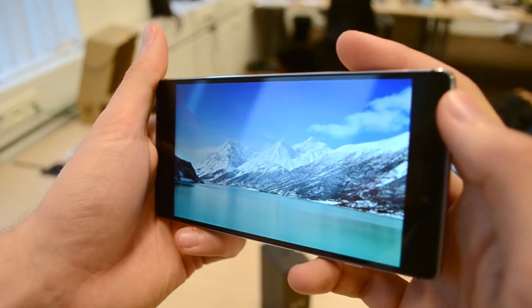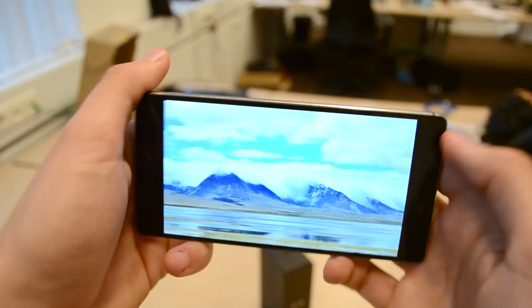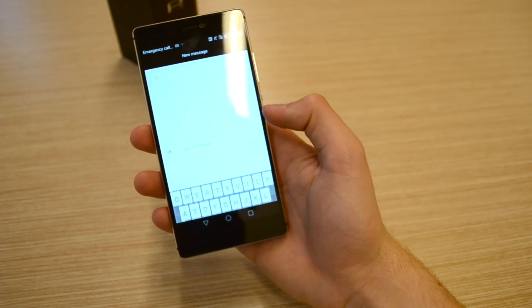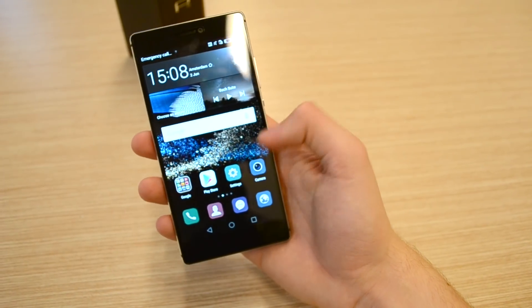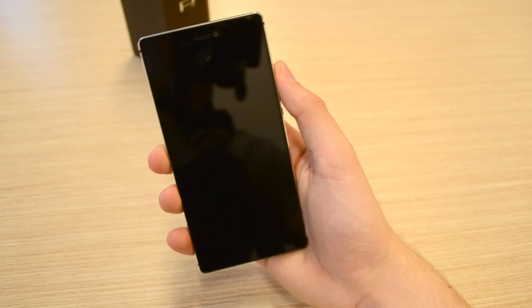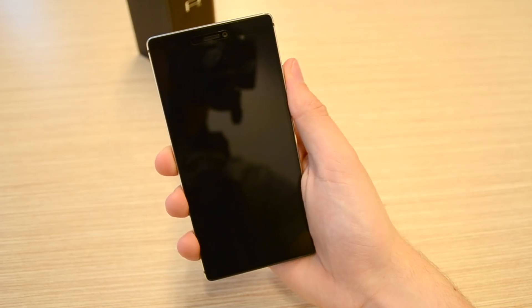The display is very bright and pleasant to look at. From my experience with it, it has really good viewing angles and colors really come to life on the display. From the short time I've used the P8, I already quite like the button placement and how the device feels in the hand. The buttons are placed so that you don't have to reposition your thumb to switch between using the power and volume buttons.